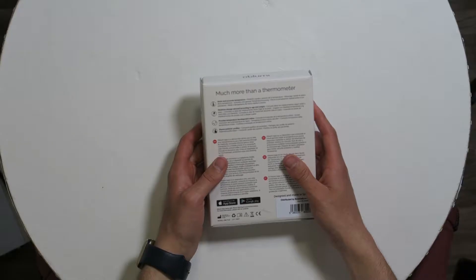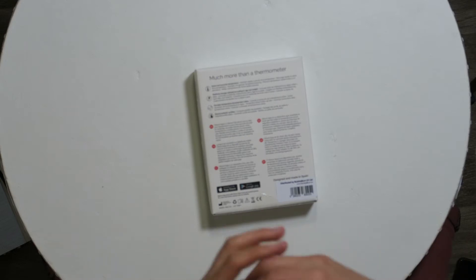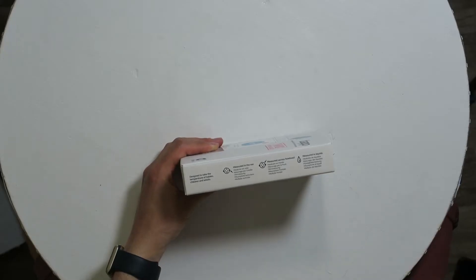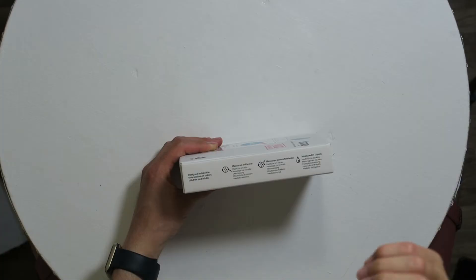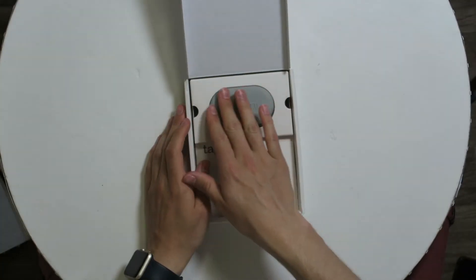On the back it says: quick and accurate temperature, medicine dosage advice according to age and weight provided, temperature development online, and shares patient profiles. It has an app for Android and iOS, and with the app you can calculate medicine doses, get notifications to take your medicine, measure in the ear, measure across the forehead, and also measure liquids — like a milk bottle for a baby.